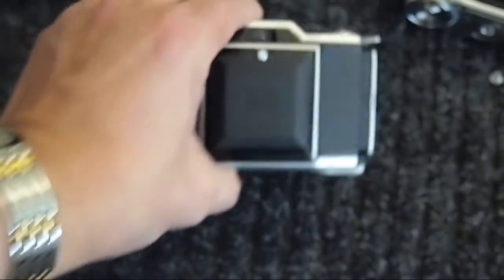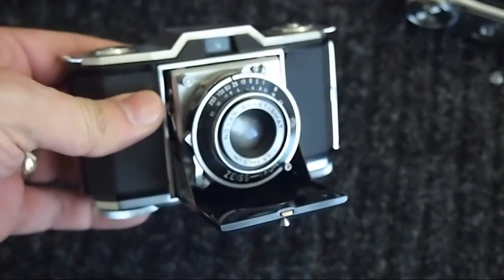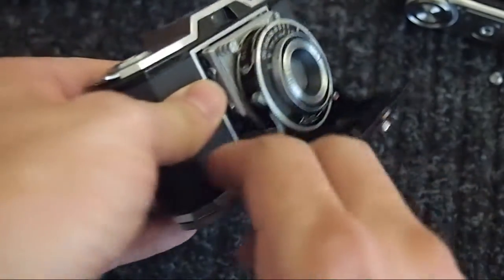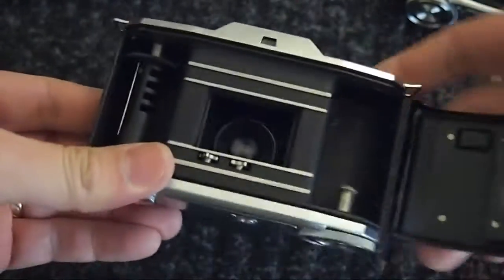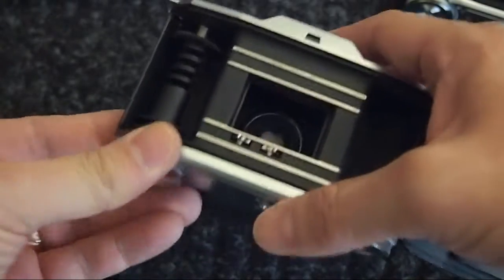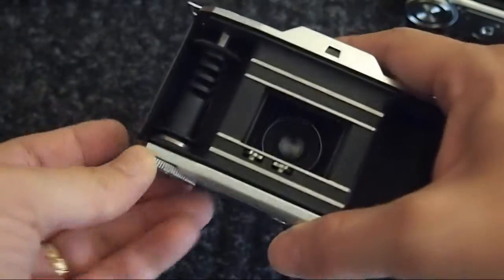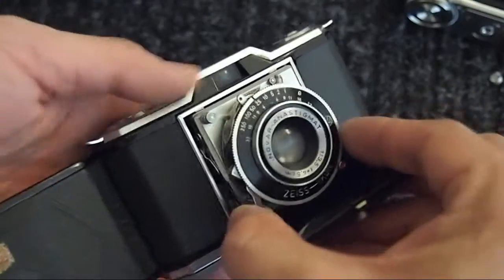Now one thing that most people don't know when they first get them is that if you tension the shutter, you can't release it unless there's film in the camera. However, to get around this, open the back of the camera and simply turn the sprocket wheel until the film advance knob locks. Then you can tension the shutter and release it.